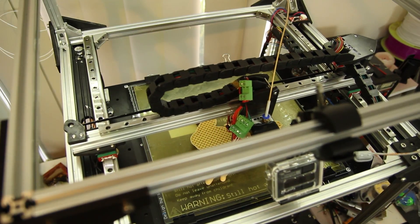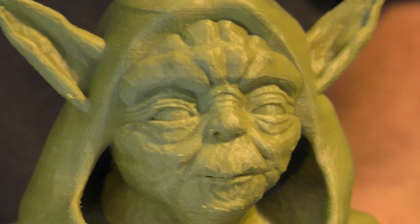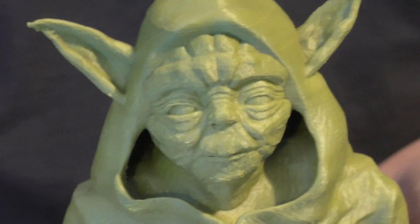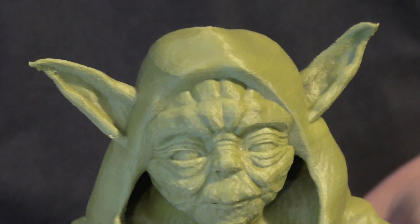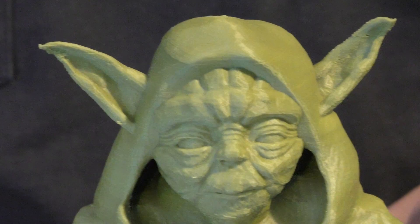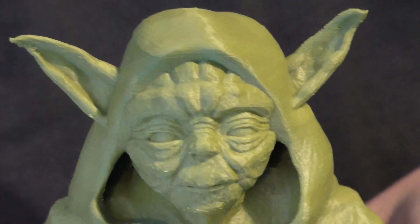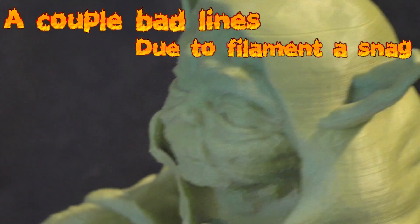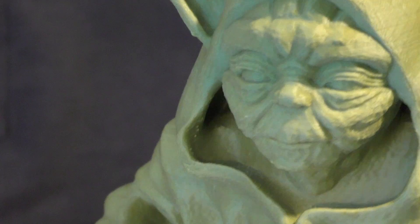So I'll show you quickly some of the prints that I've done on this. Hopefully you can see this — this is a print straight off the FT5. This one was about 100 microns, or it might have even been 50. This isn't the best model because it's a fairly low poly, so you can actually see the polygons in the model itself. Look at the detail here — this is simply a beautiful print on a printer that is sub $500.